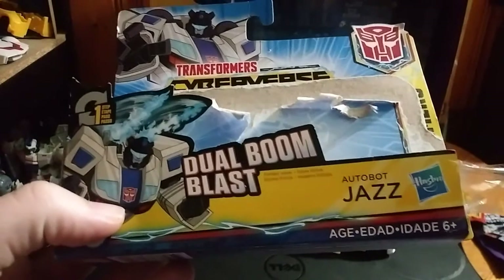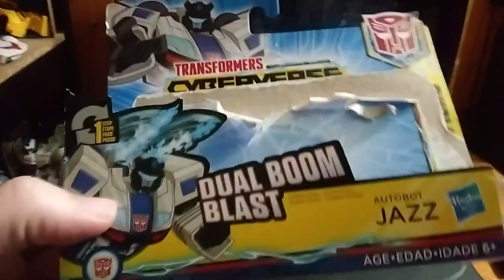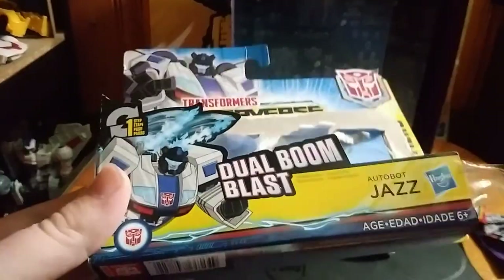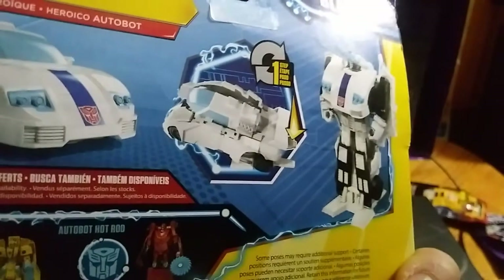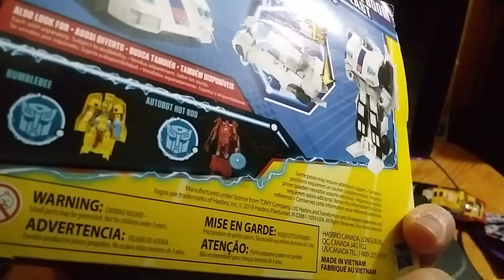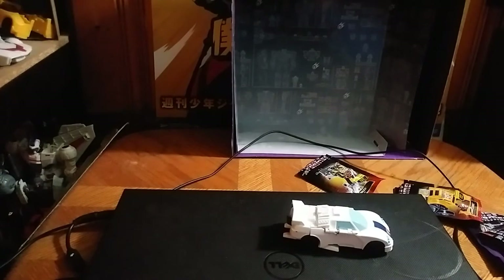So this is Cyberverse Jazz, Autobot Jazz, with Digital Boom Blast — that's what they call the gimmick with this One Step. We get an obligatory product shot, which is well appreciated, and the other One Steps that are out, which is pretty neat. That's all there is to say for the packaging.